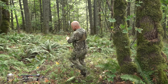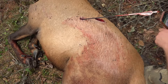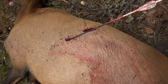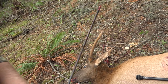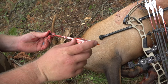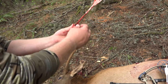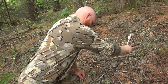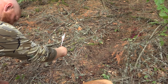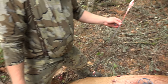Hey guys, broadheads did a good job. It's closed because I pulled it out, but I saw the arrow in up to the fletch. I'm shooting down — there's a little bit of a downhill angle. That's why the arrow was actually like this, so I'm imagining it went through both lungs and stopped in his backside shoulder.